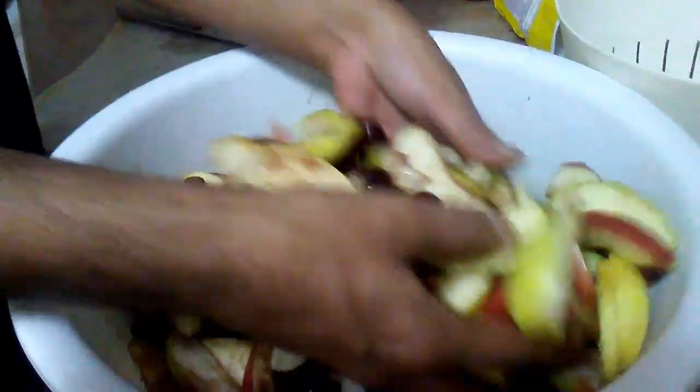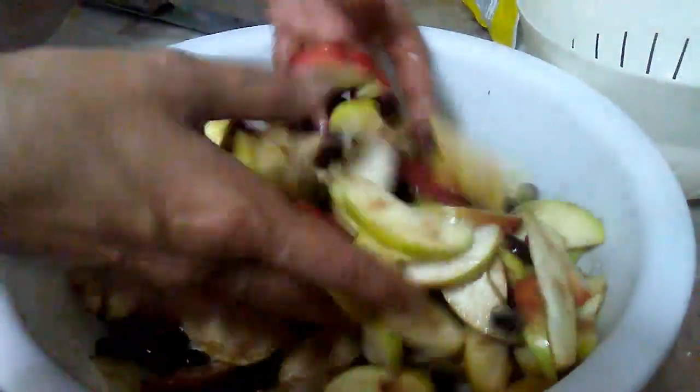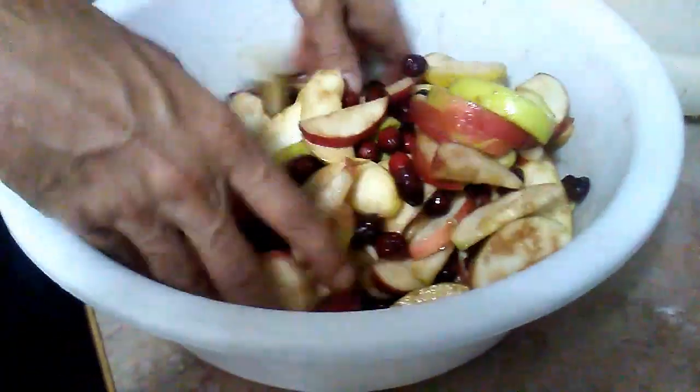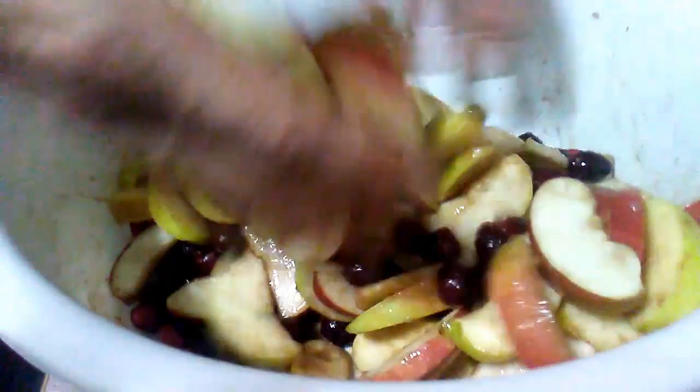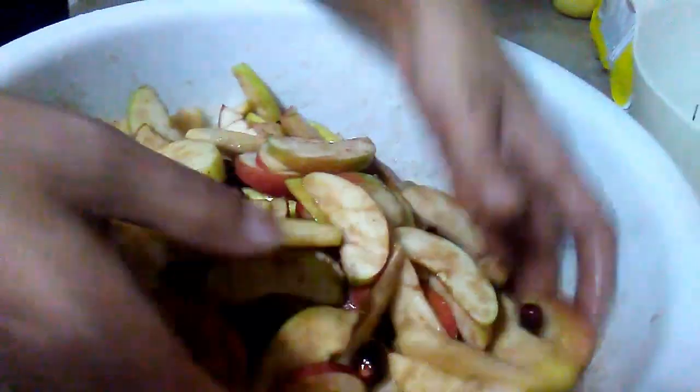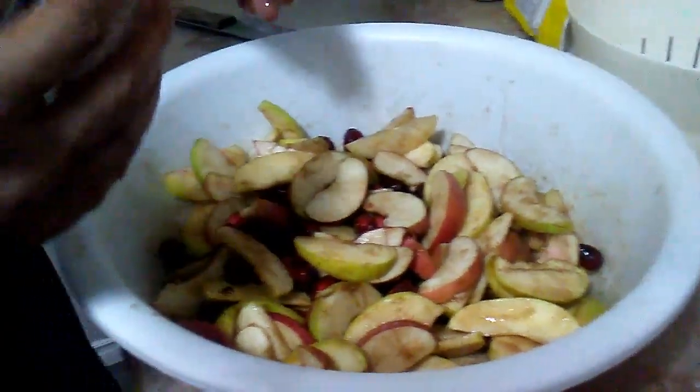Mix all this up. Oh, it smells amazing. Smells wonderful. I'm just going to get my hands washed and let this sit for a couple of minutes and I'll be right back with you in a couple of seconds.